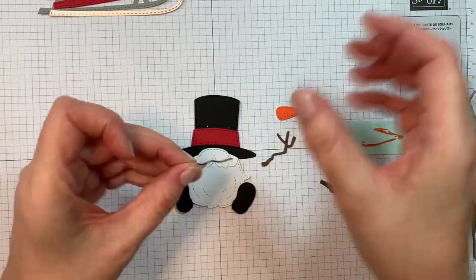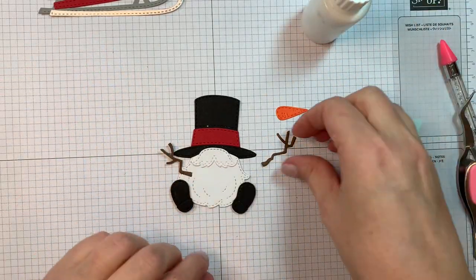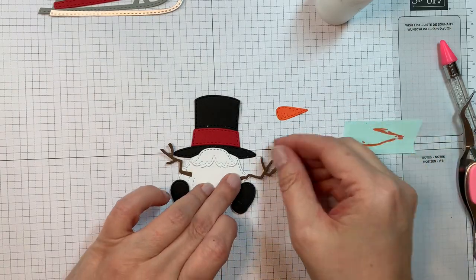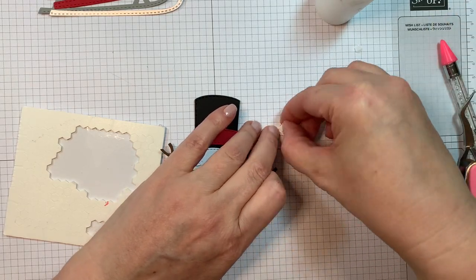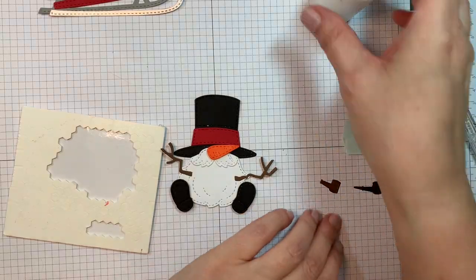I've got my two little stick arms — those were cut out of American Crafts cardstock in brown. I'm just going to stick those down with some Art Glitter Glue. So you're building kind of like a little snowman with your gnome, which is kind of fun. Then you pop up the little nose — I'm using some Dimensionals. You could glue it flat if you wanted to, but I'm popping it up.